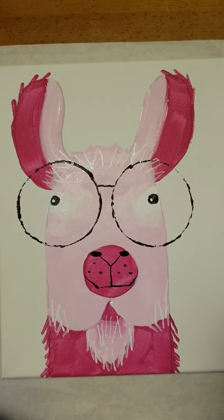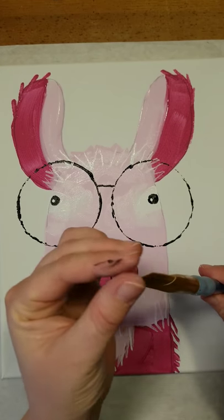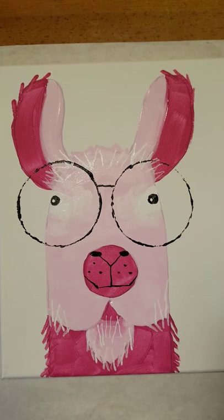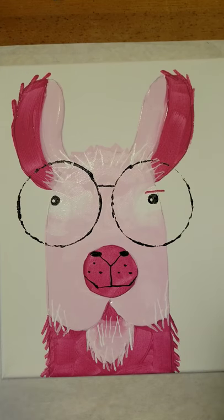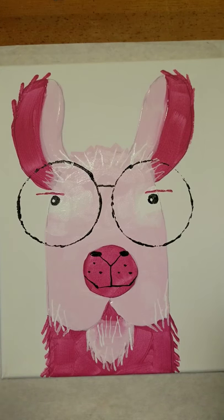That's all we have to do for the black, so rinse your paintbrush off because we're going to use this big brush one more time on the llama. Rinse it and dry it really well, then use your fingers to flatten it out so it has that nice crisp edge. We're going to use it as a stamp to make the llama's eyebrows — use the dark pink, just dip it in there. Right above the llama's eyes, stamp one eyebrow and then stamp another eyebrow. Then rinse your brush off again.